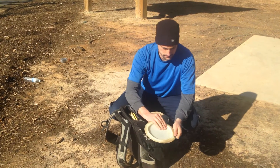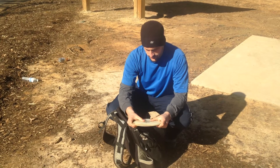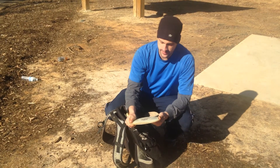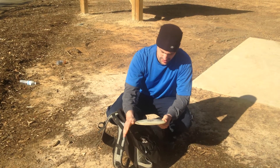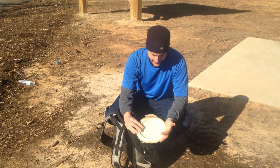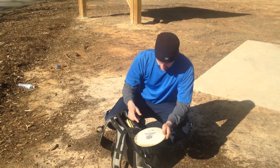Misselin. I just like to pull it out of the bag every now and then and just kind of rub my hands on it, and then put it back in my bag. I don't ever throw it. It kind of gets the dirt off my hands so I can throw the other ones.